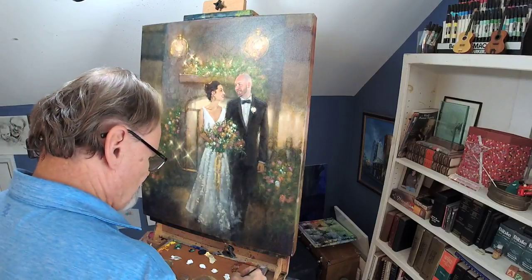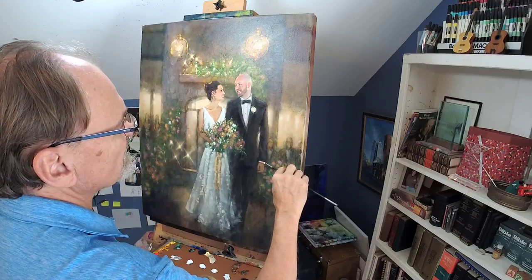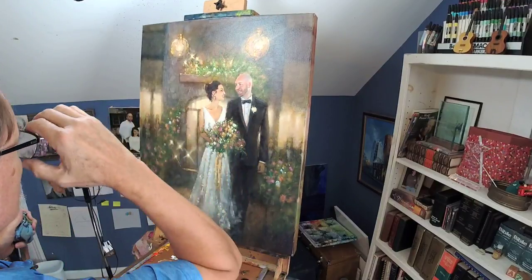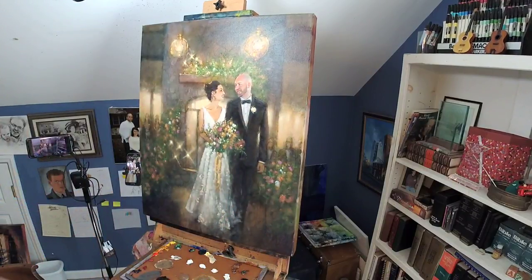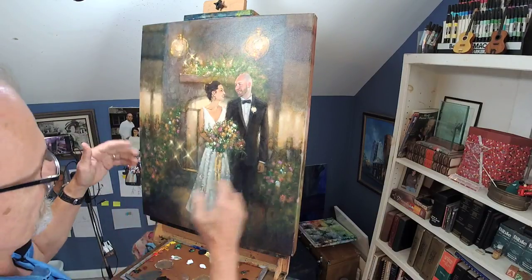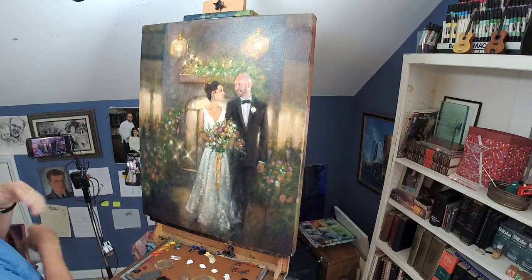By the way, I will be painting this evening downtown — I'll broadcast if I can — at a public function. And I'm painting likewise tomorrow at a public function; I'll be broadcasting both of those. How to paint a tux black? The answer is: don't paint it black. How do you paint a dress white? The answer is: don't paint it white. I'm being a little smart aleck — you do use black and you use white, but not until the very last, and only very limited amounts. Anyway, I'm going to sign this painting. Thank you guys for watching — I'll be broadcasting later tonight.